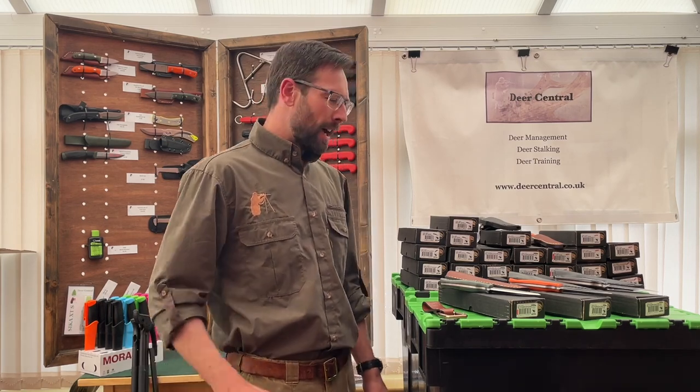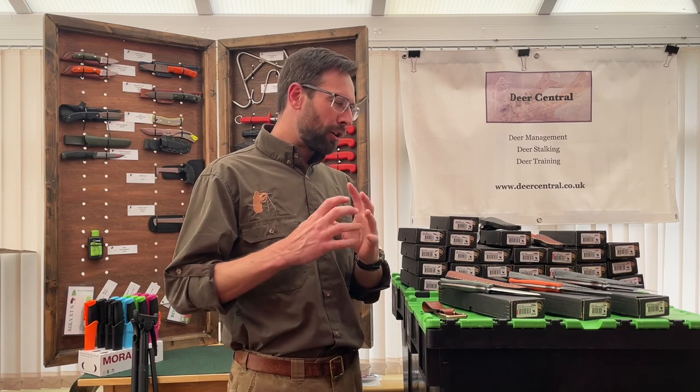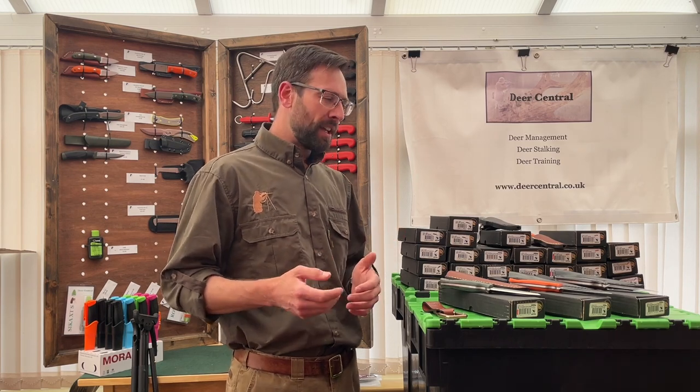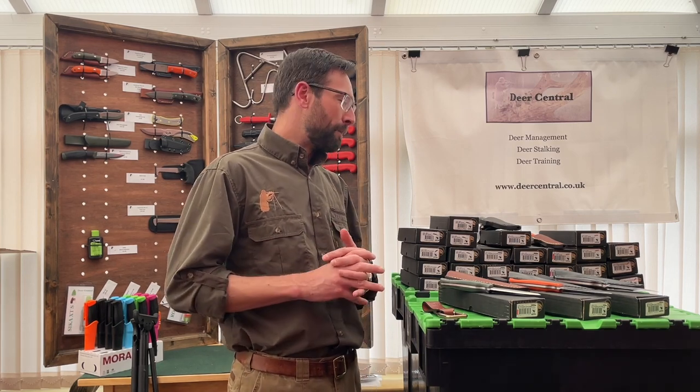Hi, Ben here from Deer Central. Deerstalking knives - we can go down the rabbit warren of debate on metallurgy and knife design, but in reality what you want to know is the practicalities. From my point of view, what I look for in a knife is ergonomics and ease of maintenance and hygiene, so sometimes there's a bit of a compromise when it comes to a good-looking knife.